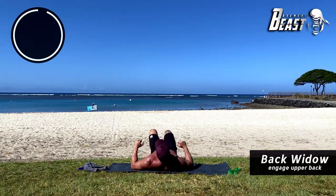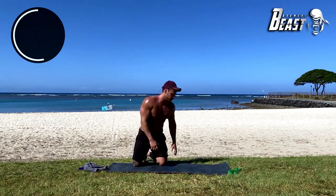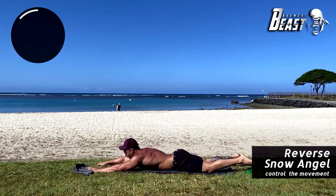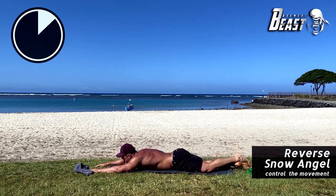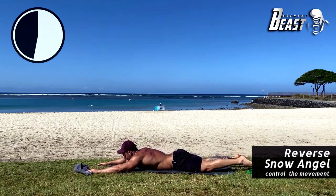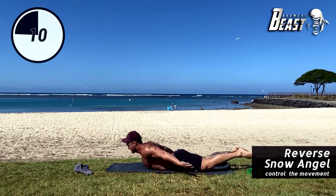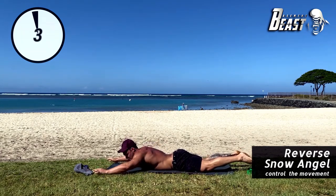From here we're going into the reverse snow angel. Sorry about that lifeguard who came by — it's Hawaii after all. Here we go: hand up and touch the glutes and back down. Up and touch the glutes and back down. Focus on your breathing. All limbs come off the ground, all limbs touch the ground — just like that. 10 more seconds — nice. One more up — good.